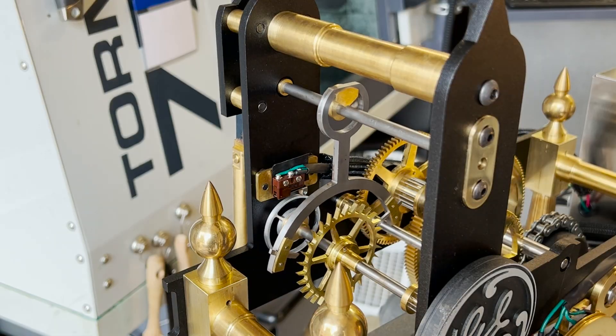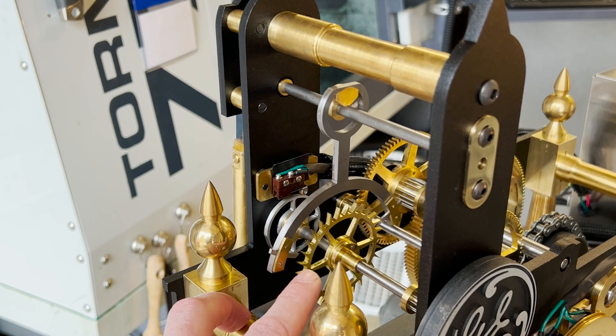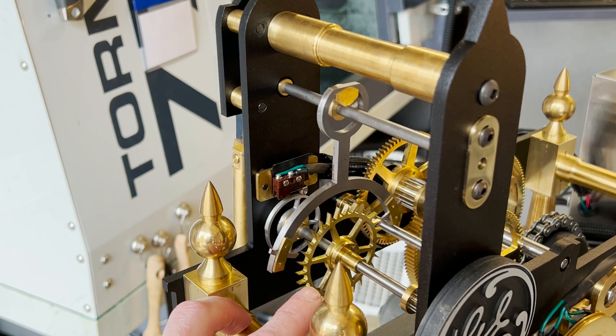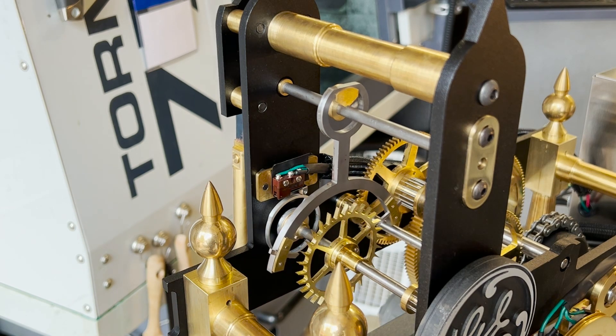Looking at this tower clock that I'm working on, you can see this escapement in action. The reason it's called the deadbeat is you see when those pallets come and engage, the wheel stops — and that's the deadbeat. It does that because of the angle that those pallets are made on.